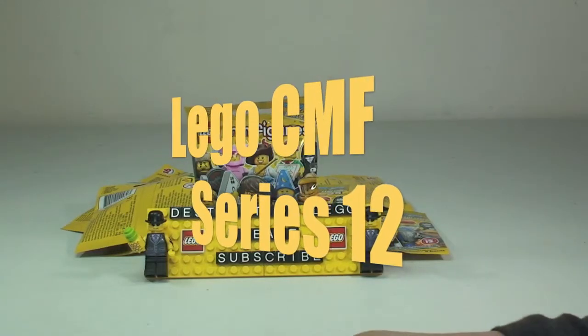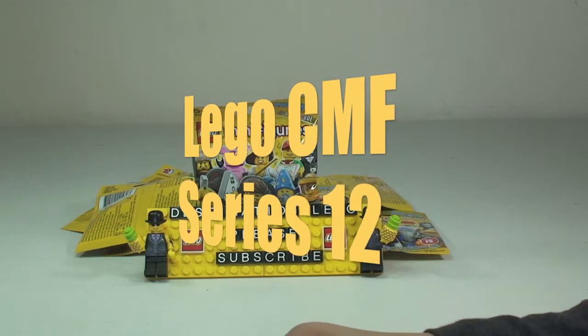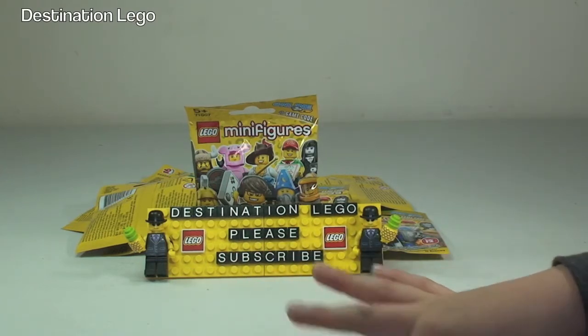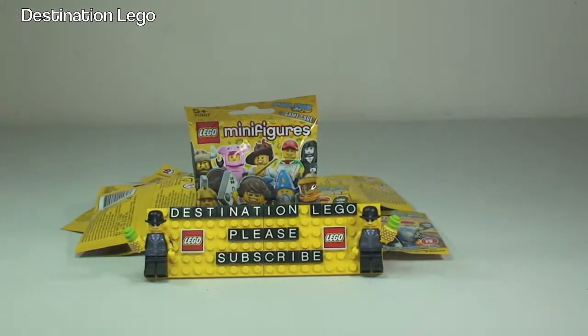Hello YouTube and welcome to Destination LEGO. Today we have 10 of the LEGO collectible minifigure series - this is Series 12. Ethan is here helping out. We're going to get these opened up, a bit of blind bag opening, and see what's inside. Let's get this underway.